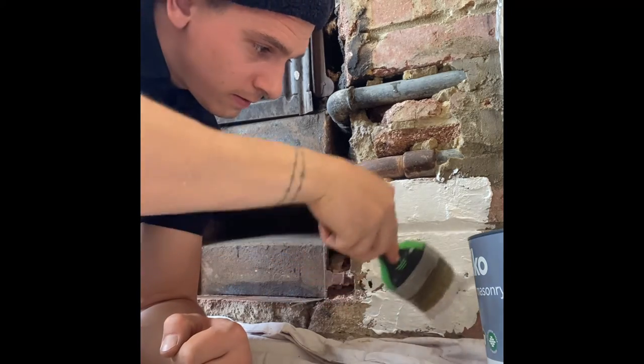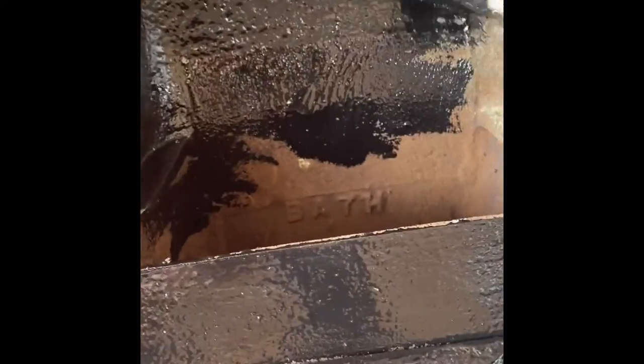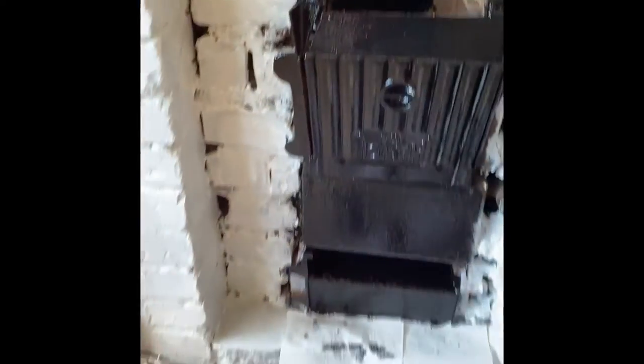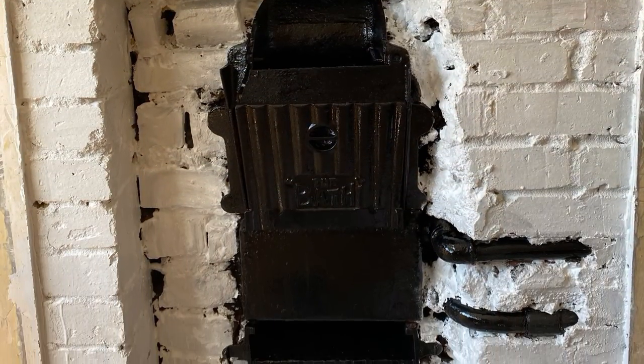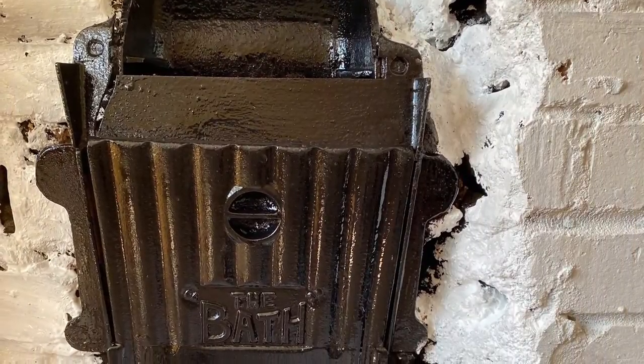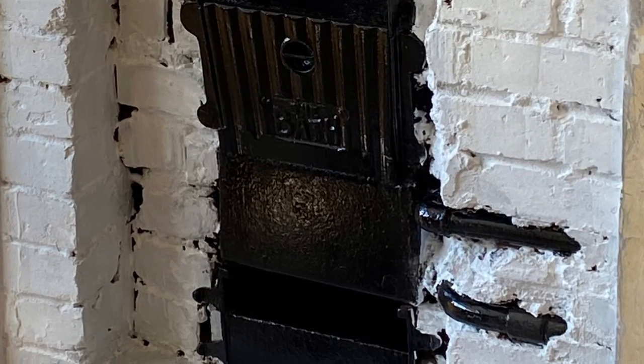Look at this — get that in there. Look at that. Taking a step back, it's already looking beautiful. Just giving that paint. Look at that Hammerite — lovely ugly black. Looking good. This is trash porch.